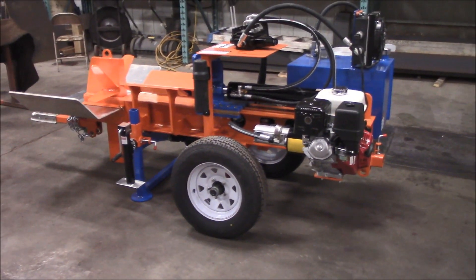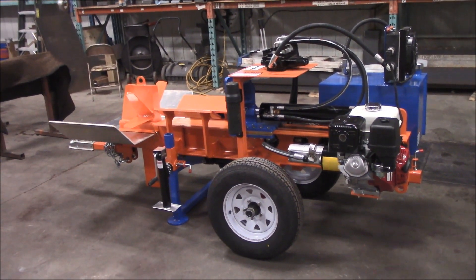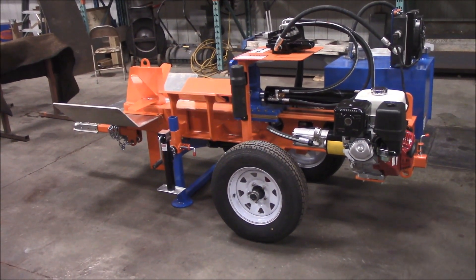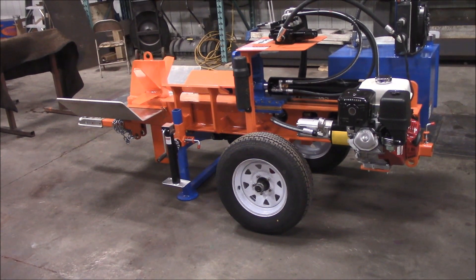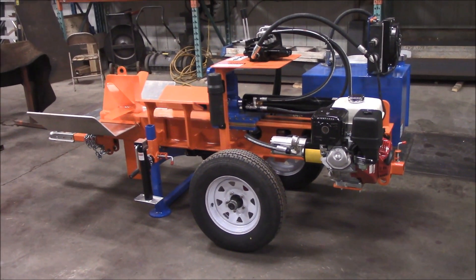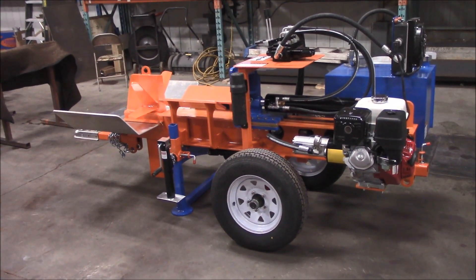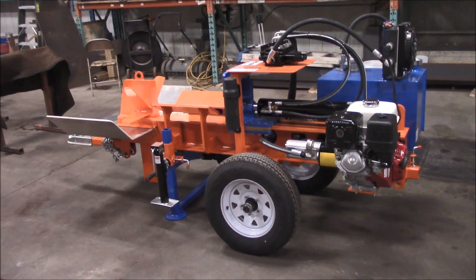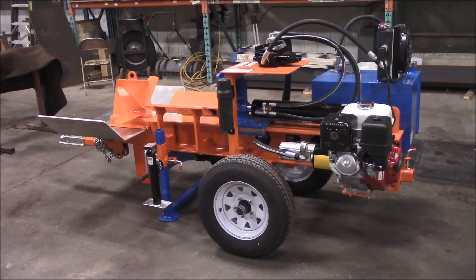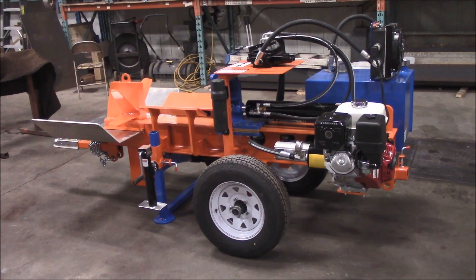You can see that our splitter is a lot more compact than other commercial units. Most of them on the market today have a great big frame that holds the axle. A lot of them will have springs and a torsion axle, and that's great if you're planning on building something that's going to go 500, 1,000, 2,000, 10,000 miles a year. But we build a wood splitter — we build a machine around how it functions on a day-to-day basis in your operation.